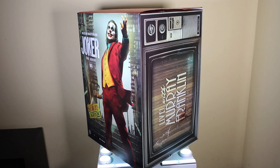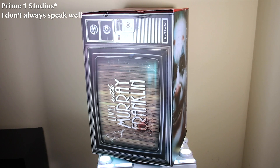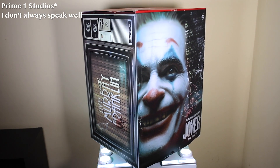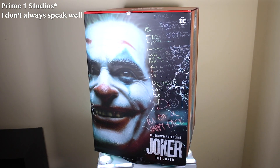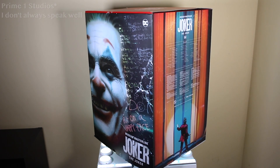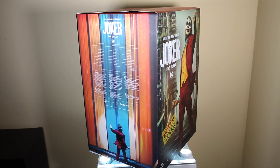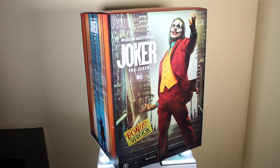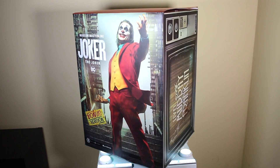What's up guys, it's Will back again. Today I'm here to review the Prime Studios 1/3rd scale Museum Master Line Joker — the bonus version. The Prime Studios pieces are always a mouthful, so it's hard to get through the introduction every single time. But we're gonna get through this review today, and I'm super excited to bring this one to you guys because this is a piece I have been anticipating for quite some time.